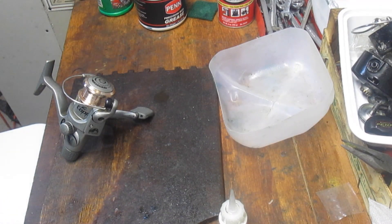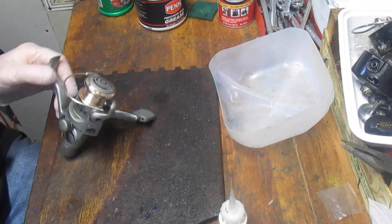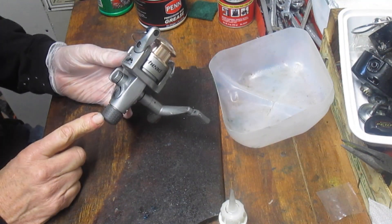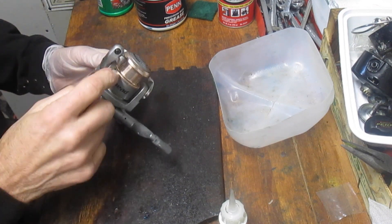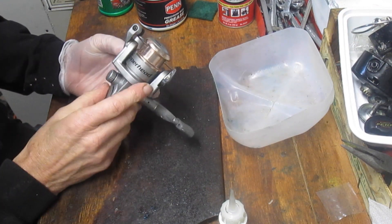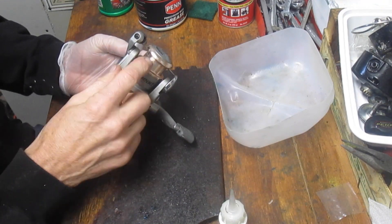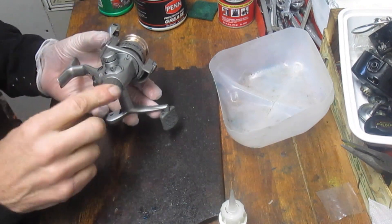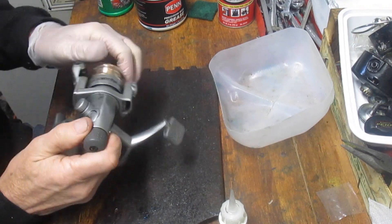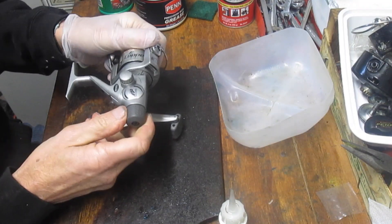Hi, this is Dennis with Second Chance Tackle and today we're going to work on a Mitchell Copperhead. It's a rear drag reel, this one's got four ball bearings in it. It's got an interesting little spool up here so we'll show you a little bit about that. It's a long cast, it's got a narrow spool, doesn't handle a lot of line. There's a rear drag assembly and this rear drag is holding so we don't need to necessarily do anything with it in a tune-up.